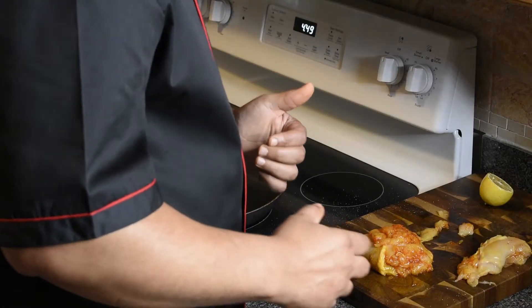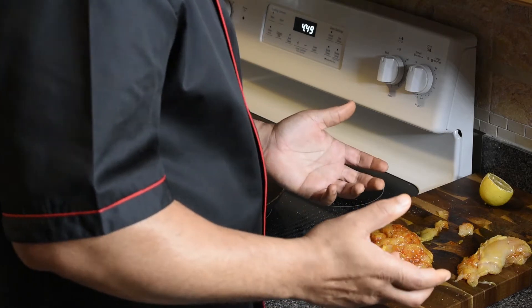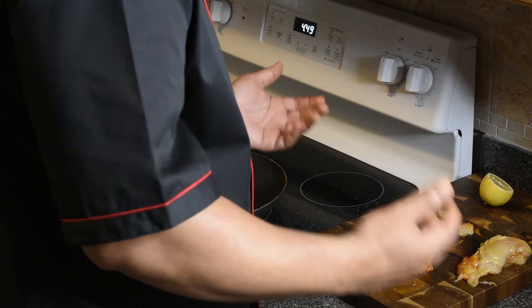Today we're going to do my take on a chicken Kiev — sounds pretty fancy right? Looks fancy for sure, but it's not difficult to do at all. Would you like to learn how to do it? Come on, follow me in the kitchen. I didn't have the recording on so you didn't hear what I said earlier.